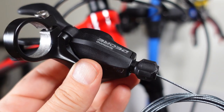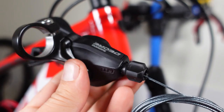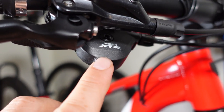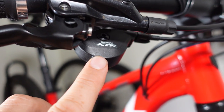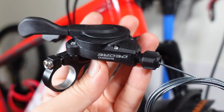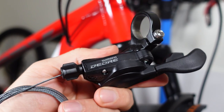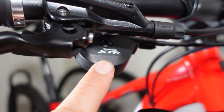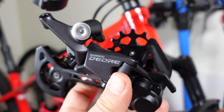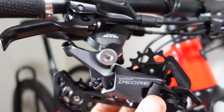One undocumented feature of these 11-speed shifter and derailleur is that they have the same pull ratio as the old 11-speed XT, XTR, and SLX. So even though this is the only shifter officially available for this series, you can use one of the older, more refined shifters with the new derailleur and build an even better drivetrain than the one designed by Shimano.